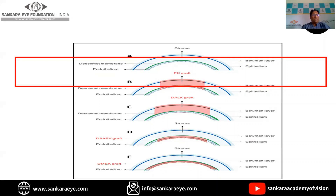In the next eight minutes, I will try to explain the different instruments that are commonly used in penetrating keratoplasty, and we shall also talk a little bit about the surgical procedure.